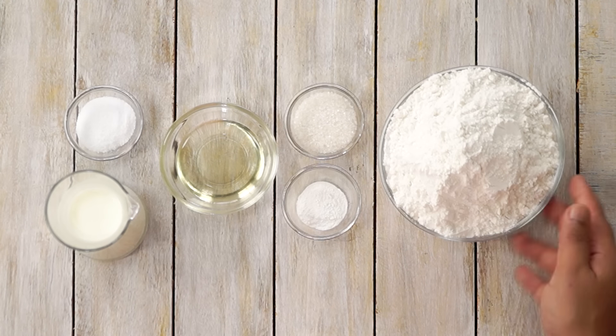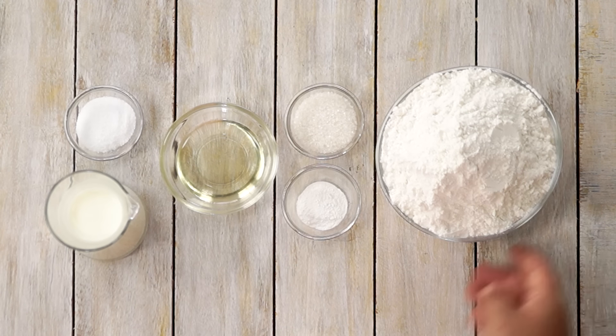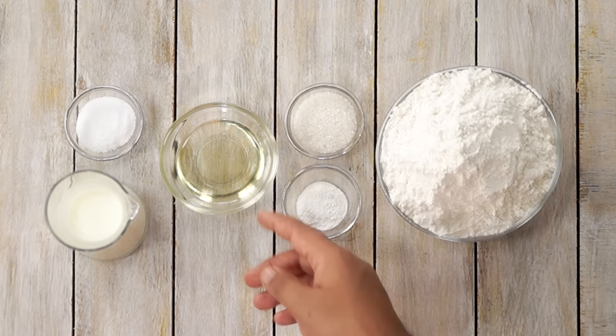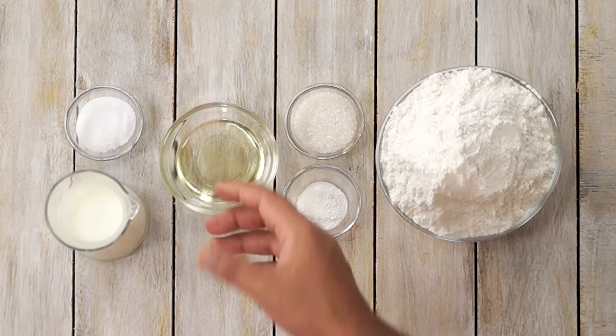You can see here I have all the ingredients required for the naan. It's pretty simple — some maida, some baking powder, some sugar, a little bit of oil, some salt, and milk to make the dough.